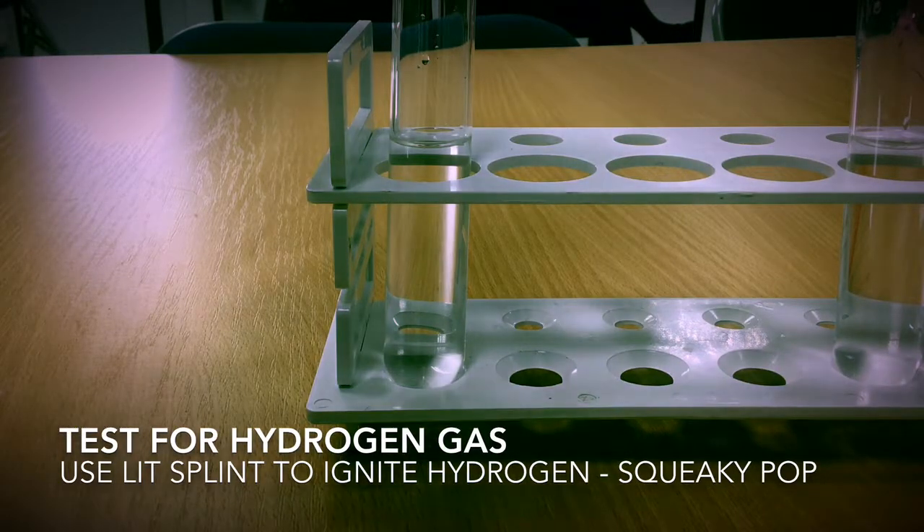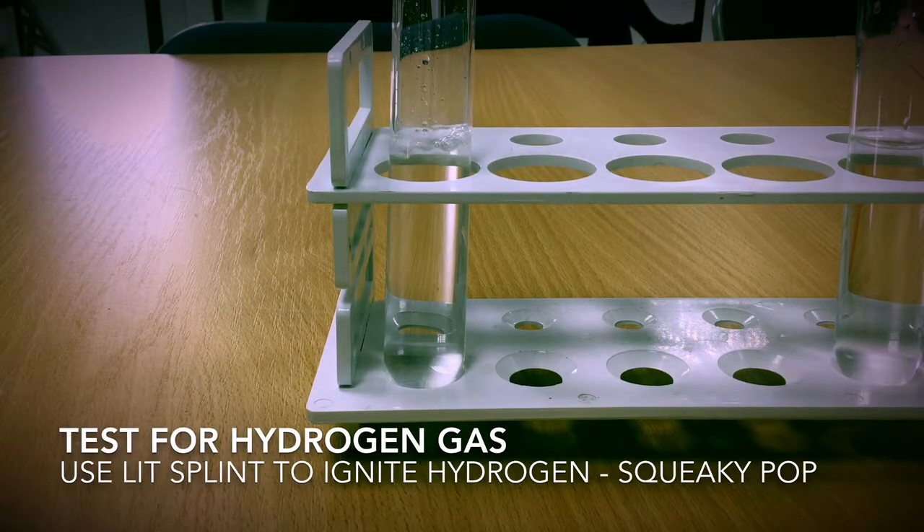I'm going to add the magnesium metal into the hydrochloric acid. You can see it bubbling away there. It is making the salt and it is releasing hydrogen gas.